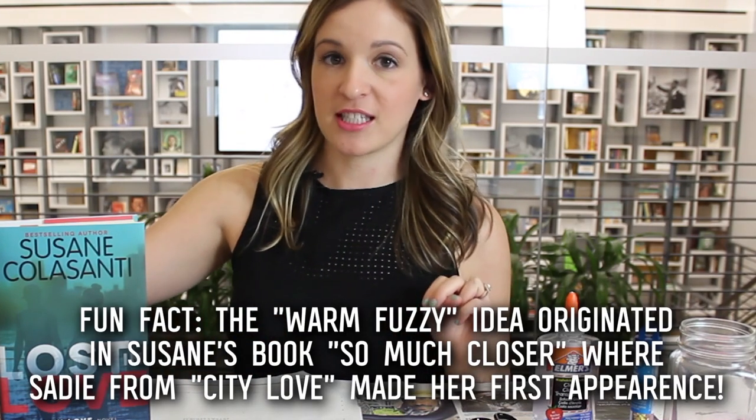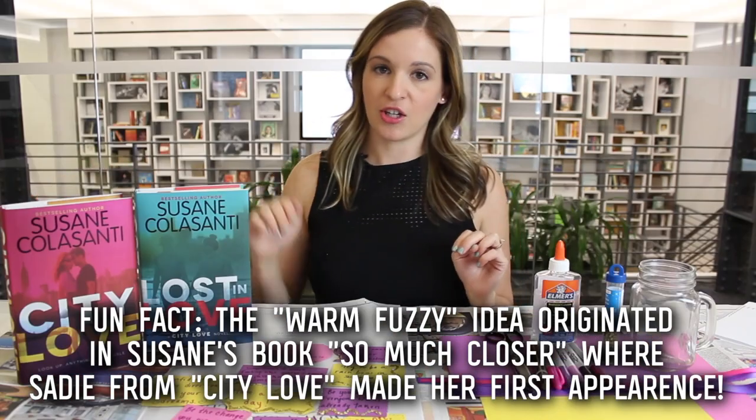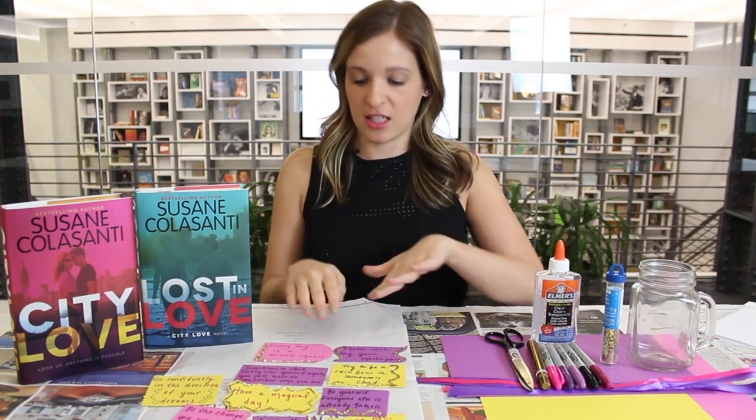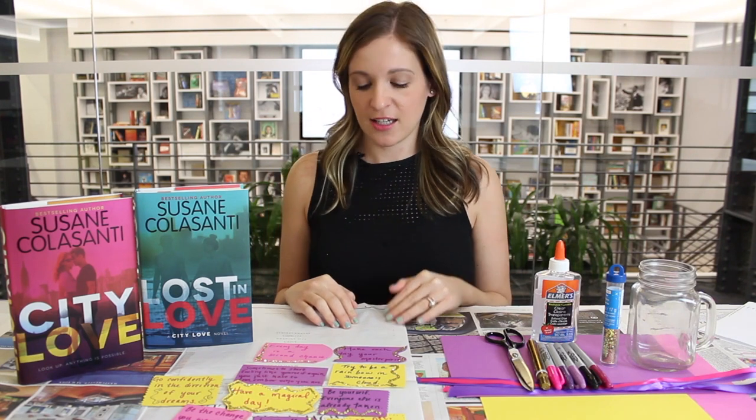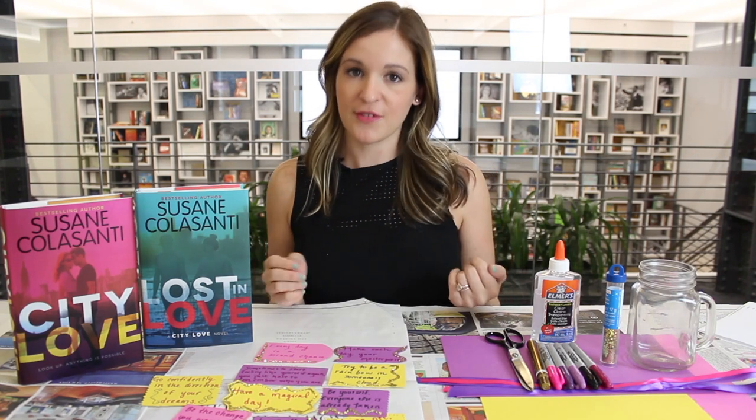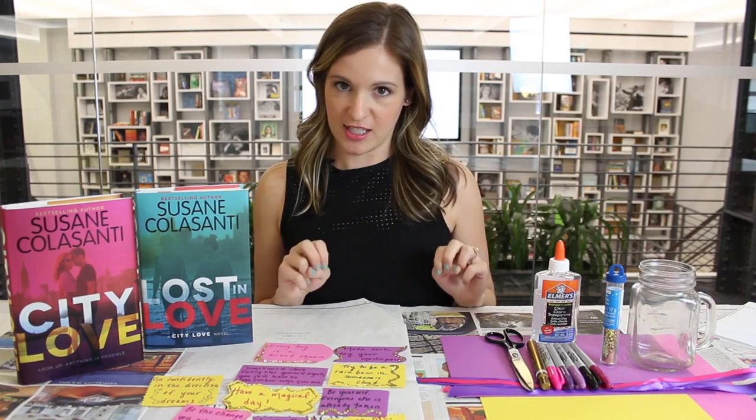Suzanne created the concept of a warm fuzzy in her first book City Love. In this book, one of the characters creates little beautiful embellished notes of inspirational quotes like these ones you see here, and leaves them around for people to find. These give them a warm fuzzy feeling to find them, so we call them warm fuzzies.